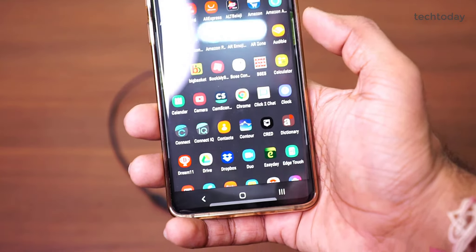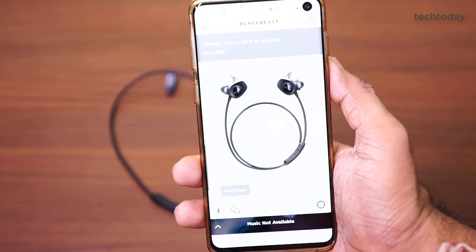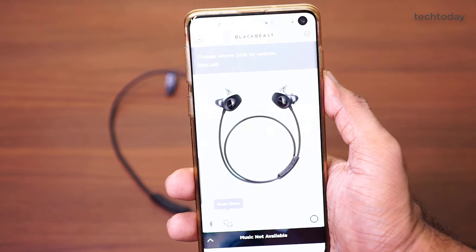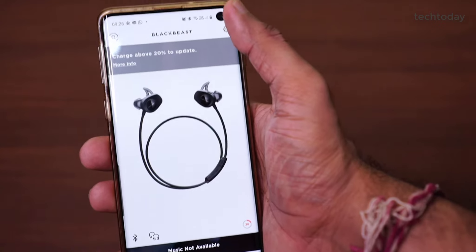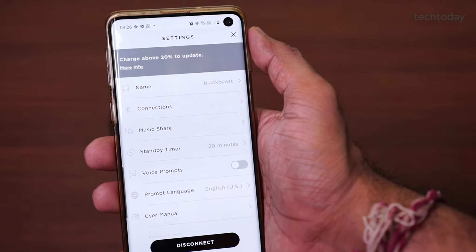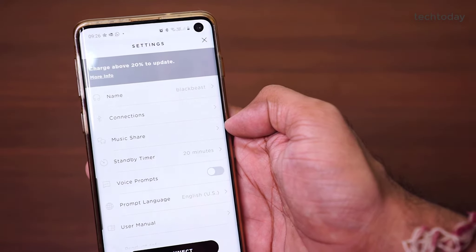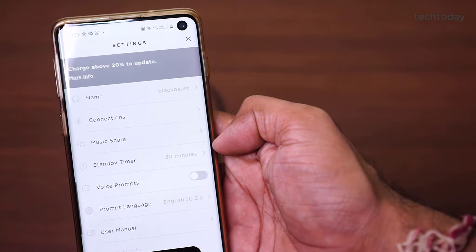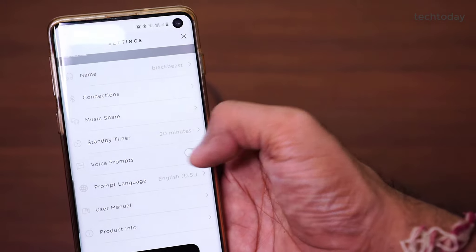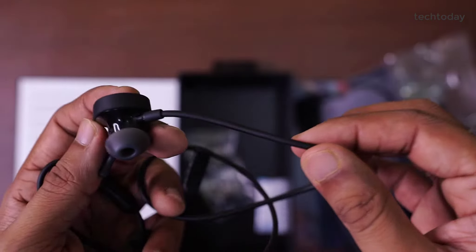For your earphones, you can download the Bose Connect application on your phone. When you download this application, you will get a lot of information — how much battery is remaining, you can update the firmware, and change settings. In the settings, you can change your device name, manage connections, share music with other Bose devices, and change the standby timer to control how long before it goes into standby. It is an application that lets you fully manage your earphones.